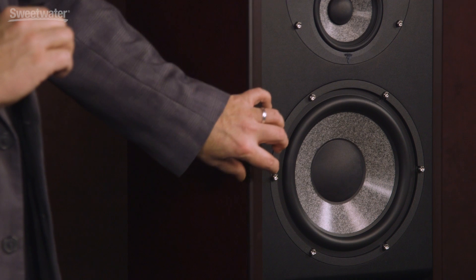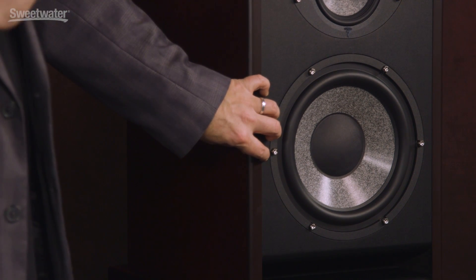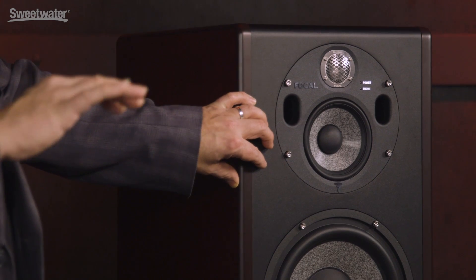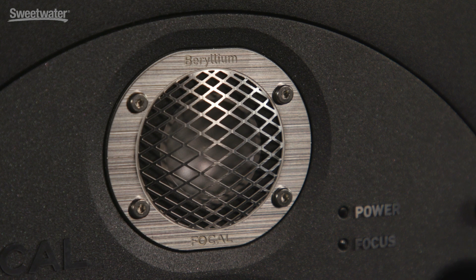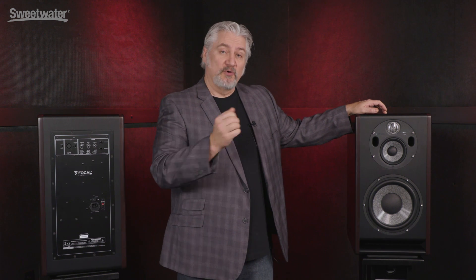In three-way mode, our frequency response ranges from 30 Hz to 40 kHz, so we have a subwoofer on the bottom. That's a 10-inch W-Cone composite driver — extremely neutral, extremely flat response. On the mid-range, we have a 5-inch composite driver, again with extremely flat response. On the top end, we have Focal's proprietary beryllium inverted dome tweeter. This gives us extremely wide frequency response up to 40 kHz, and also very low directivity, so we don't have any problems with dispersion in the room. This allows us to get a very wide soundstage and excellent stereo imaging.